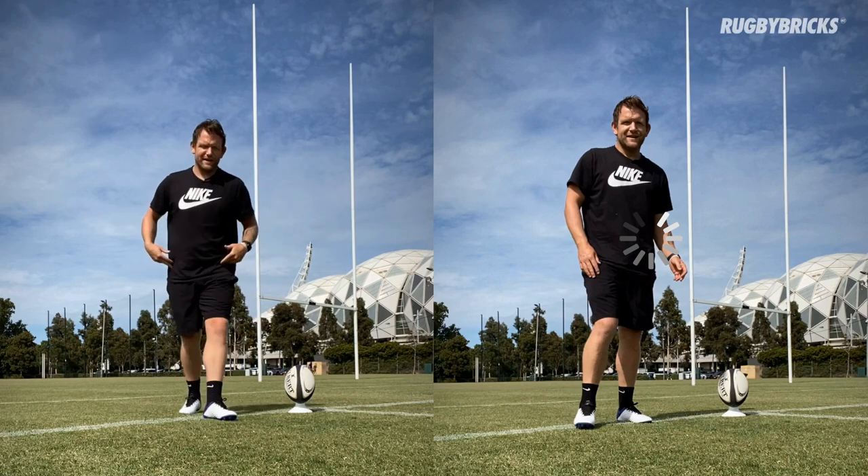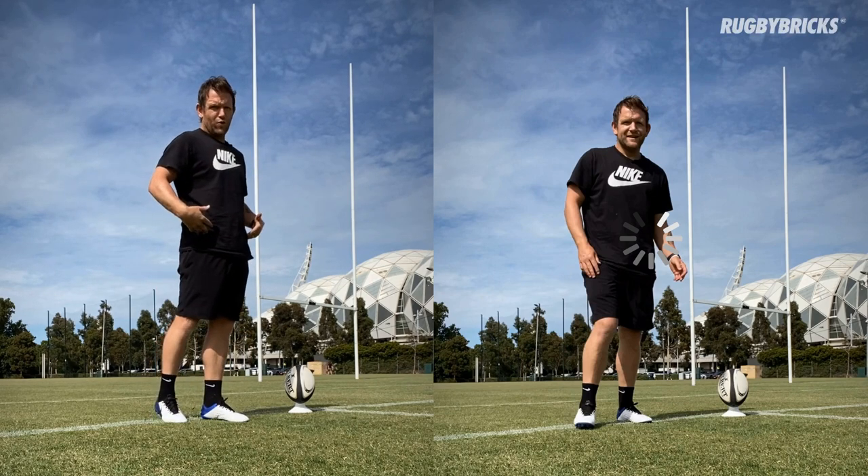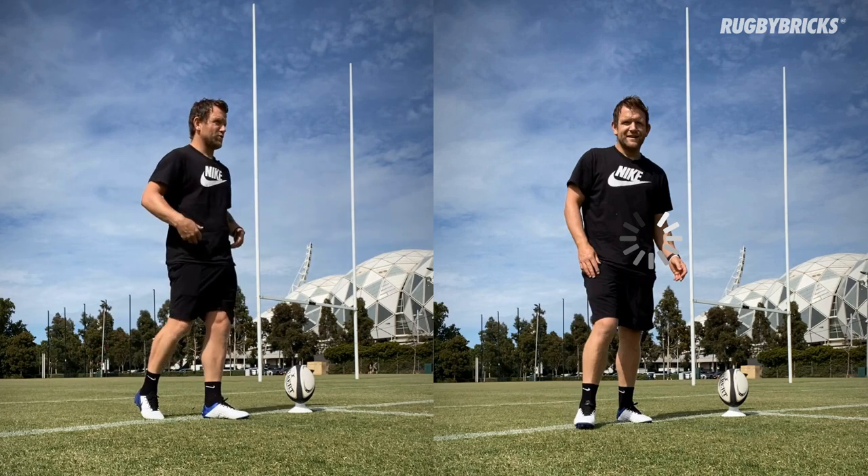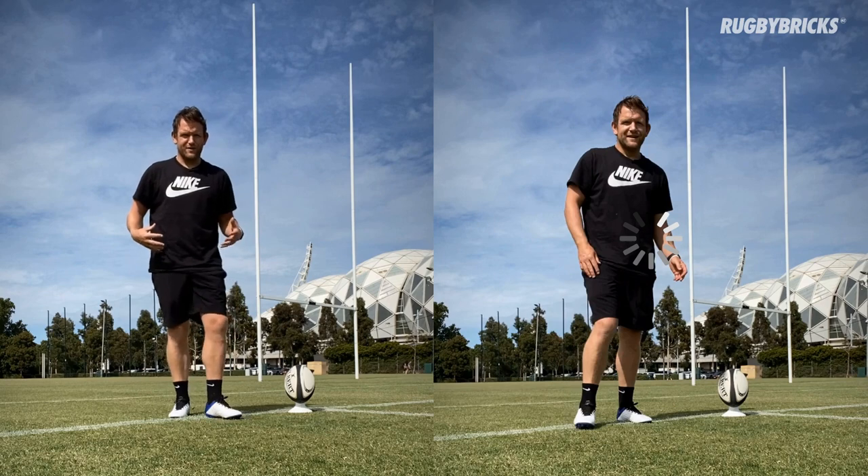Two things that have been coming up a lot lately. I want you to stay nice and tall when you're kicking. So when we're kicking out of hand, we're generally big and tall, big ball drop, our hips are big and strong and our upper body's nice and strong.